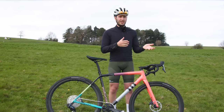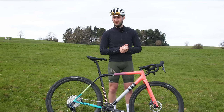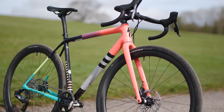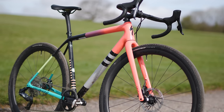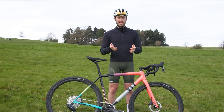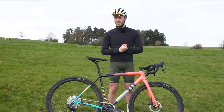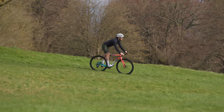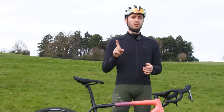So would I sell my Ethos and use this across road and gravel? I think the Crux is perfectly capable of serving me well for both, and as I move away from road racing it's becoming more and more tempting to do so.